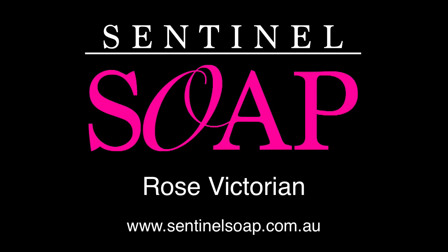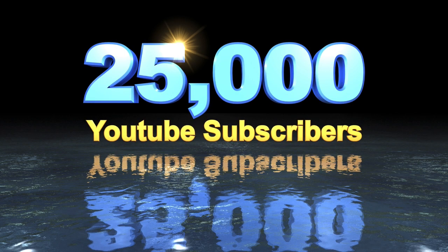Hi, this is Dean from Sentinel Soap. Before I start today's video, I want to make a couple of announcements. First of all, really exciting news: 25,000 people have subscribed to my channel. Absolutely amazing. I never thought that I would have been a YouTuber. I'm blown away by all the support that everyone's given me over the last couple of years, and I want to thank you very much. I will be having a competition coming up very soon, so stay tuned for that.